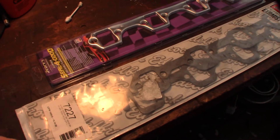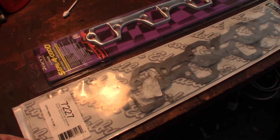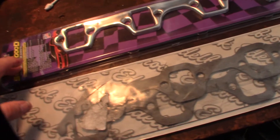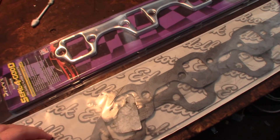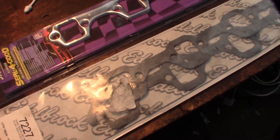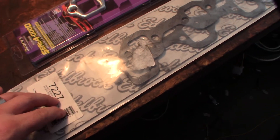Hey guys, back here. I thought I'd do a quick video on these new header gaskets I got for my Bronco 351 Windsor — they work for the 302 as well. This is actually different from what I normally use; I normally use the Edelbrock 7227.